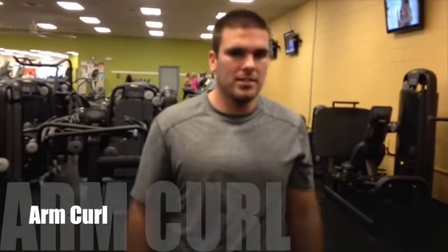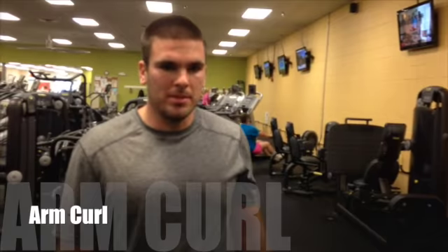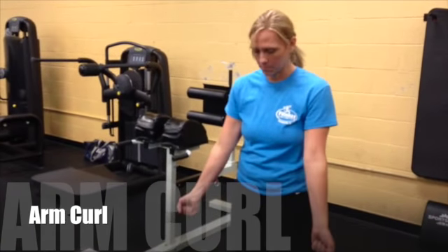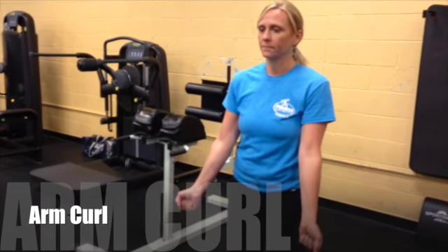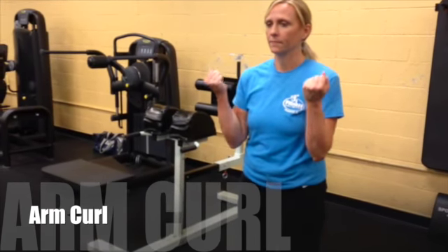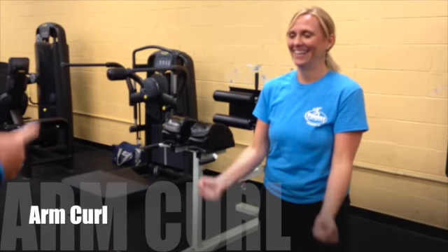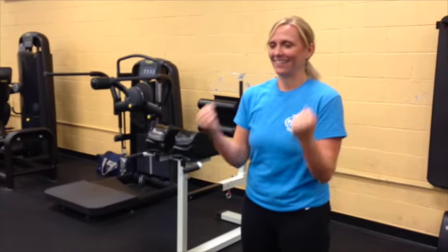Our next exercise is the arm curl, and Amy will demonstrate as I describe it. We want Amy to bring her arms in close to her body, keeping them fully extended, then bend at the elbow and bring her hands to her shoulders. This exercise can also use free weights, a water bottle, or a can of something you have around the house.